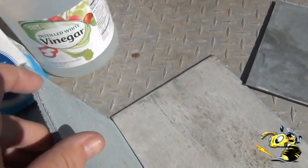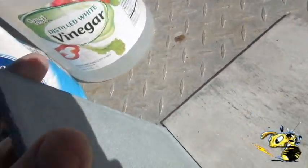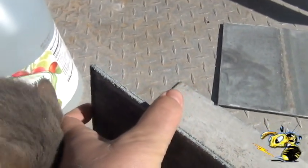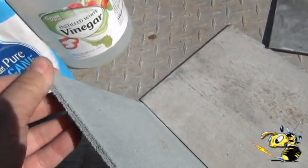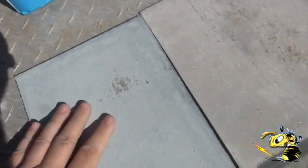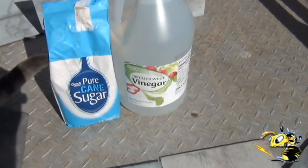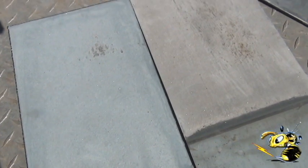If you try to scratch them they'll actually take your fingernails off — these things are really strong. Those dendrites are amazing; I've never seen them go on that thick. This is the best formula: vinegar and a lot of sugar gives the best zinc plate effect. Very happy with that.